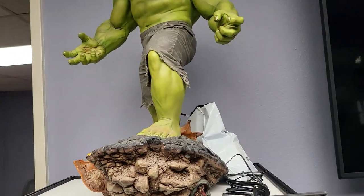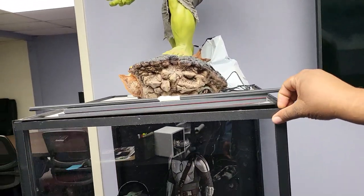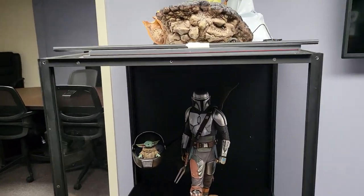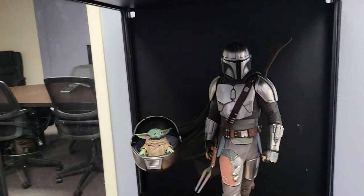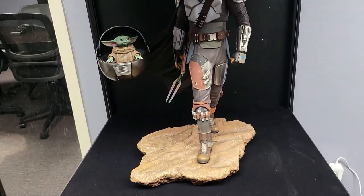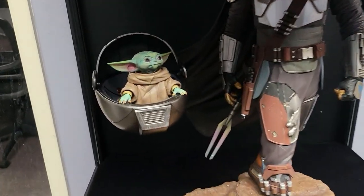Oh you got it in the case — Hulk. Clean your case, can't be showcasing nothing. So that's the Mandalorian — and what's the baby's name, starts with a G? I never remember what the baby's name is.